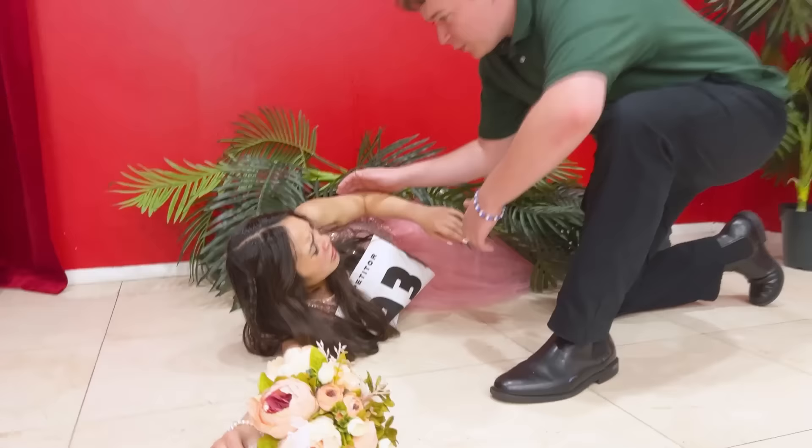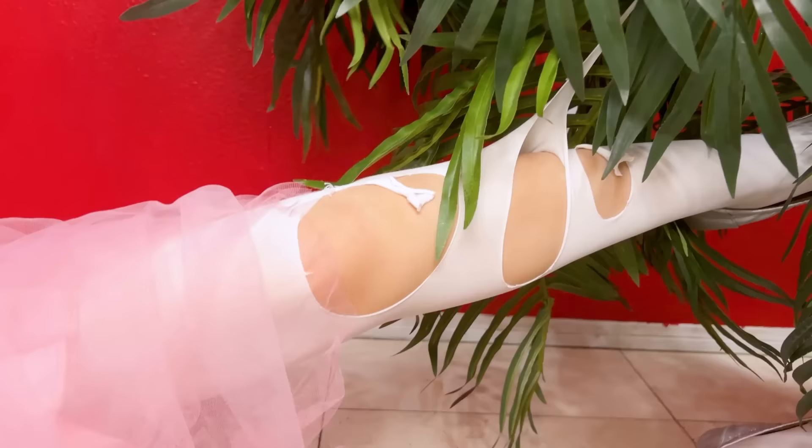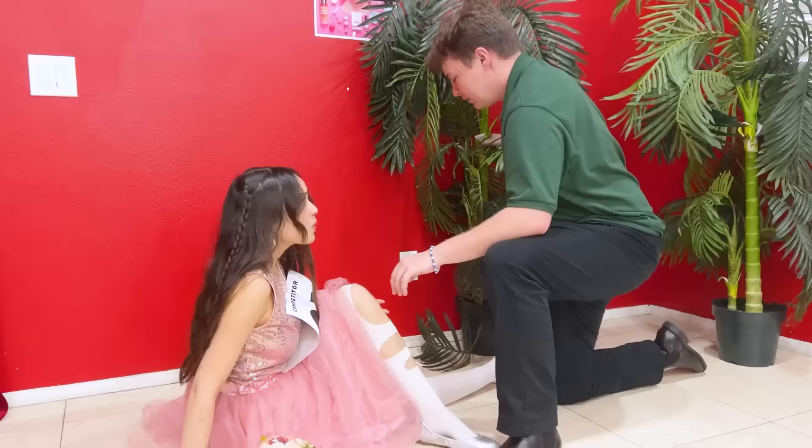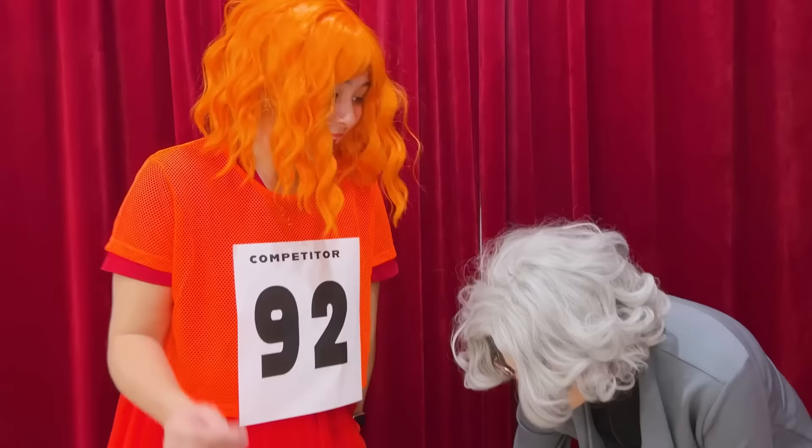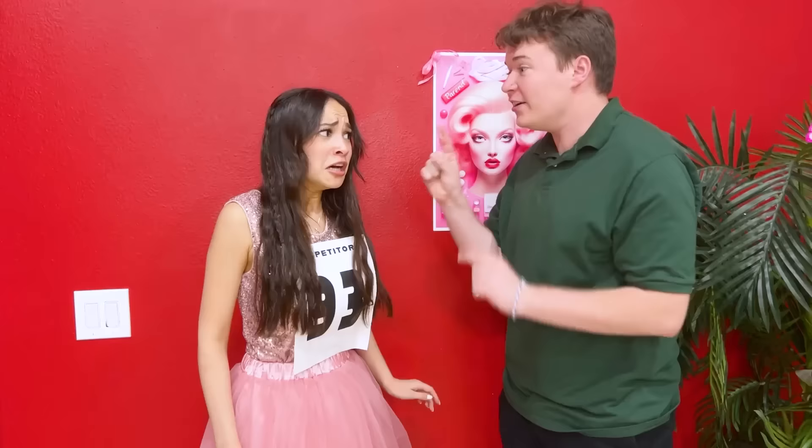Zoe, are you okay? I just lost my balance! Oh no! My tights! What am I going to do? It's okay! No one is going to notice! Is that a hole in your costume? No! What are you talking about? There! It just snapped on us! Disqualified for bad costume! Oh, I don't want to get disqualified! Just stay calm!